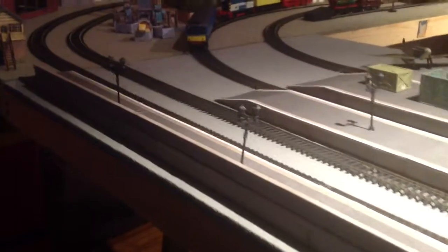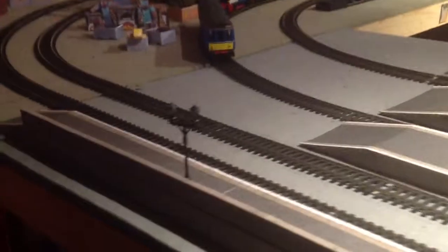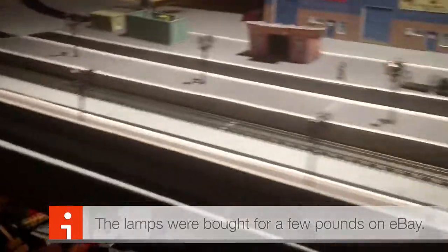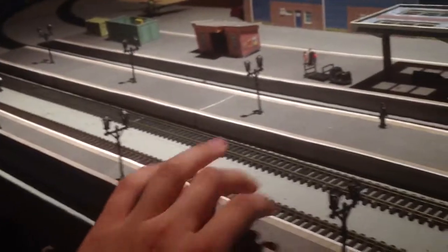The first obvious thing you'll see that I've done is put these lamps on the platforms. This has quite a simple concept — basically wire up all the lamps in parallel, attach it to a battery and then a switch. But when you actually come to doing it, it can seem a little bit more complicated than it actually is, because you have a limited space under the platforms.